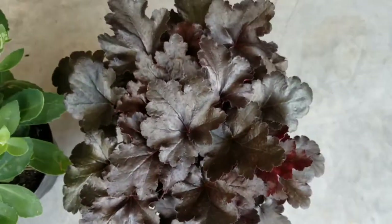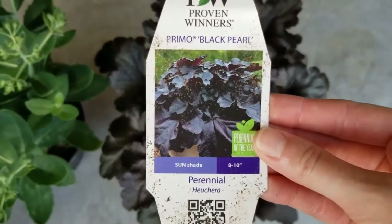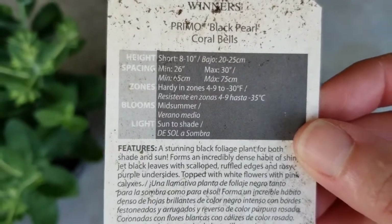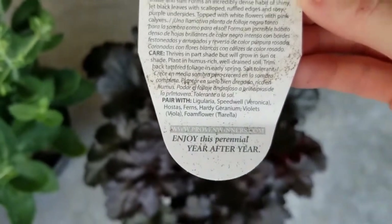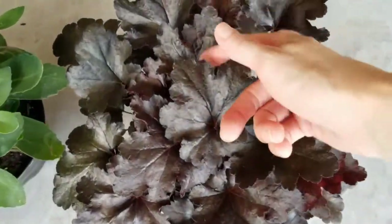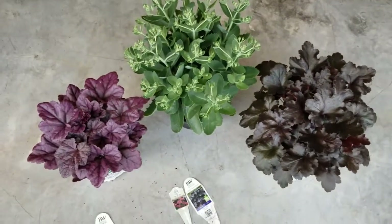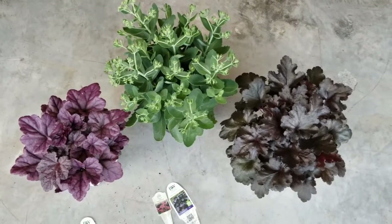The next perennial plant I have is another heuchera, or Coral Bells, and this one is called Black Pearl. So beautiful. On the back: size 8 to 10 inches in height, zones 4 through 9, blooms midsummer. And just like the other one, it thrives in part shade but will grow in sun or shade. You can really find heucheras in so many different colors — they're just so pretty. You can see on this one underneath the leaves that beautiful purple. I'm really excited for these three plants; I'm going to be planting them up in hanging baskets, one in each.